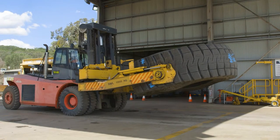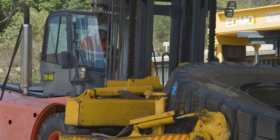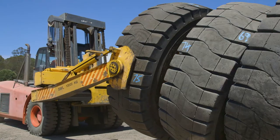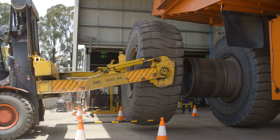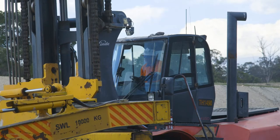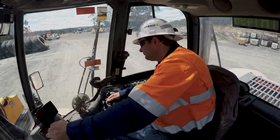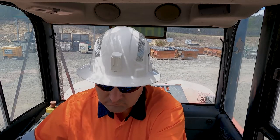With the ability to rotate, tip and sideshift tyres, OTR tyre handlers are essential to provide our clients with fast and efficient tyre changes. As a tyre handler operator, it's crucial you complete all work according to the operational requirements in line with your state or territory regulations.